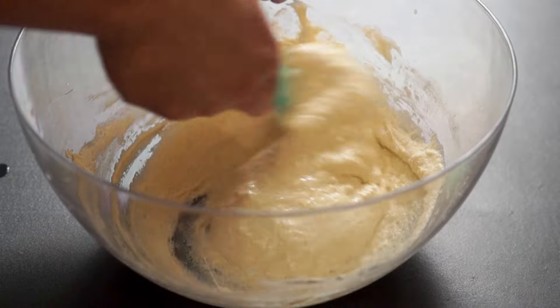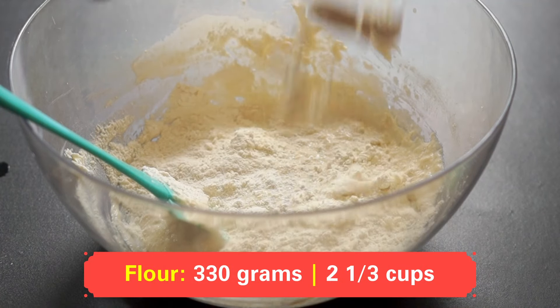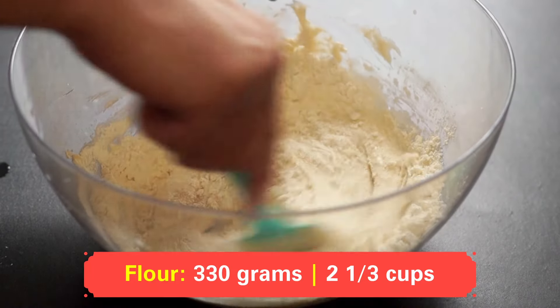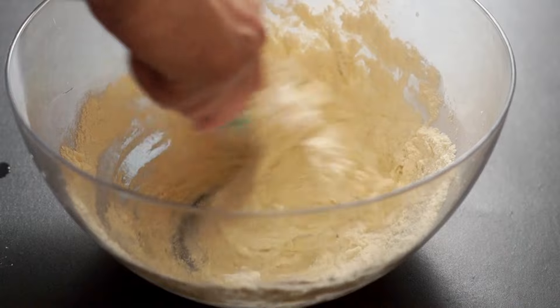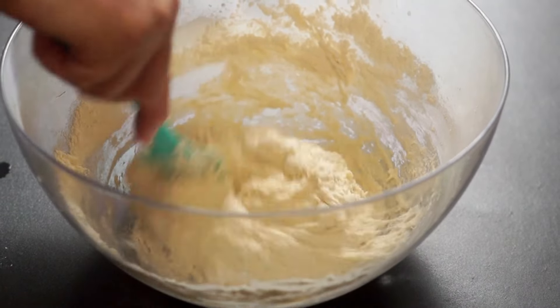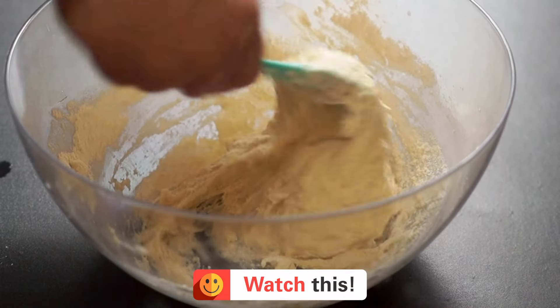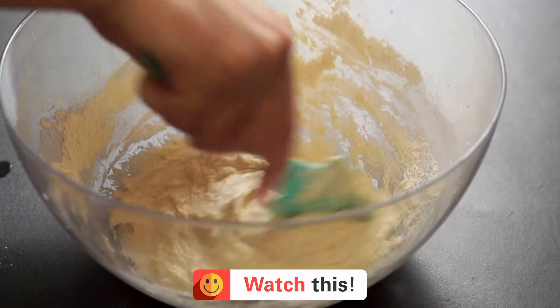One tablespoon of flour, piled high, is added to the bowl. This final addition of about 50 grams of flour helps achieve the perfect dough consistency. The spatula carefully incorporates the final bit of flour. The dough becomes more elastic and starts to pull away from the sides of the bowl. If your dough still seems a little sticky or loose after kneading for a while, don't be afraid to add just a bit more flour, a tablespoon at a time.